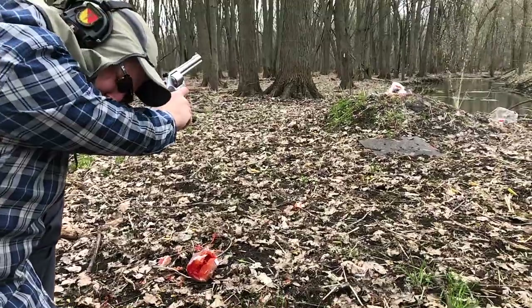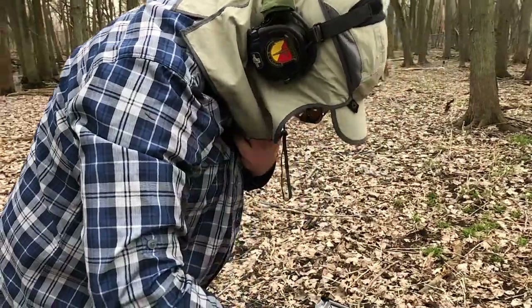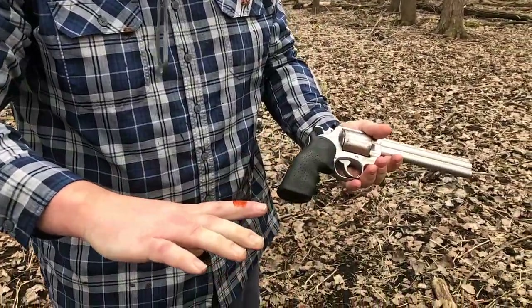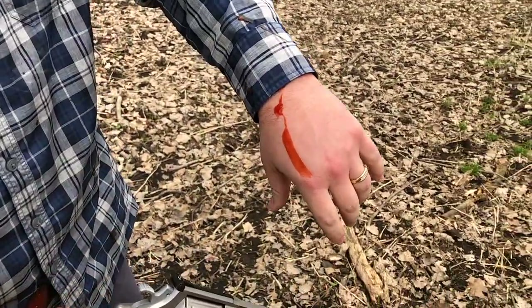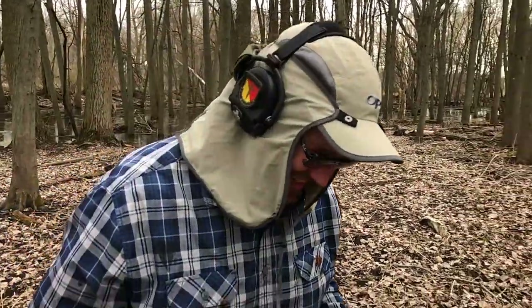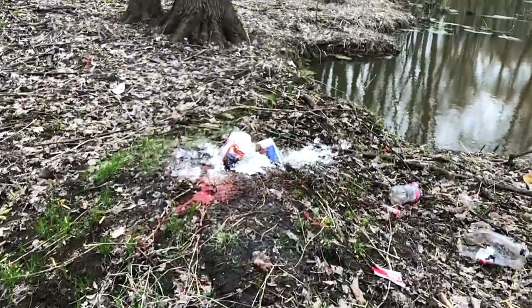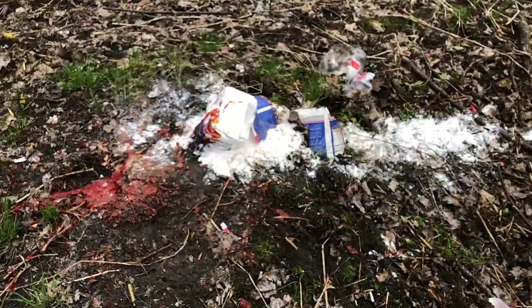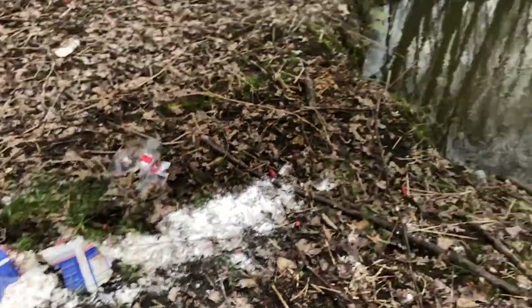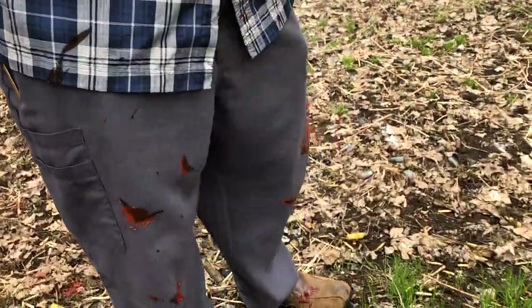That's 44 Magnum — look at the mess you made! It came right back at you. That's a terrible idea — get closer Jason, we want it on video. Oh my god — look at that. Hey, we got a bunch of water. That 44 Mag — oh yeah it came right back at you. I'm done.